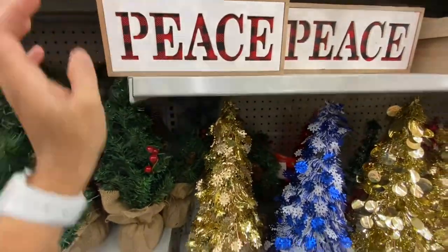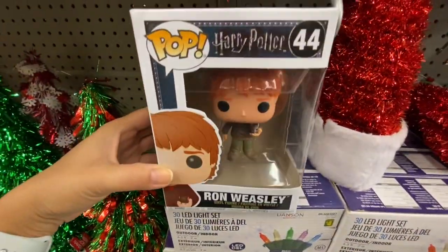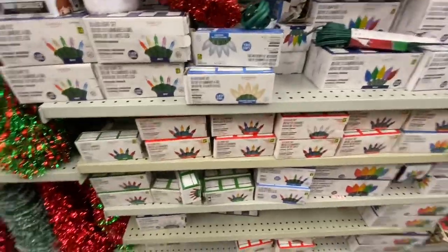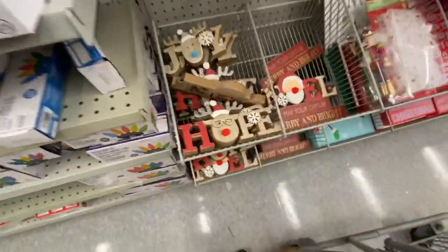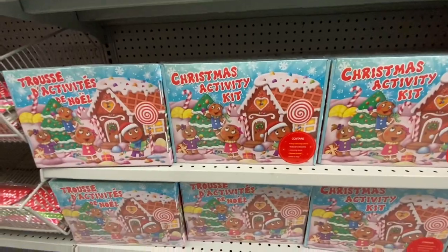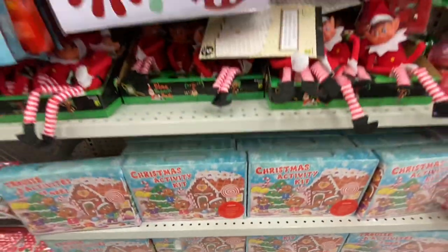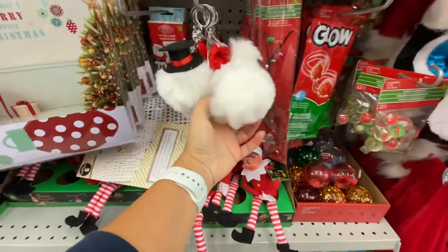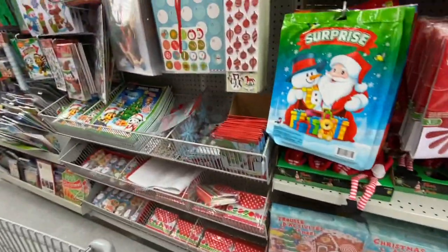These signs are great too — they have Peace, Joy, and Noel. Look at this Harry Potter Pop — I know many people are looking for Harry Potter ones, and that was the one I found at the store. Christmas activity kit — great for little kids to keep them engaged during Christmas time. Some keychains with a pom-pom Santa hat on top.